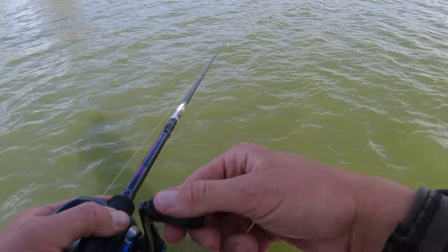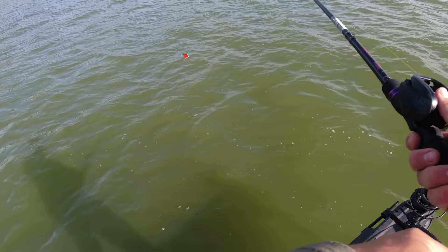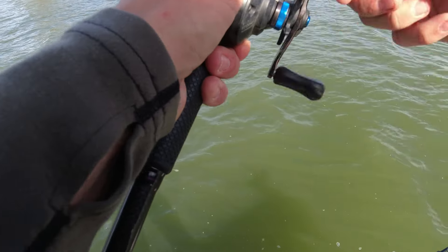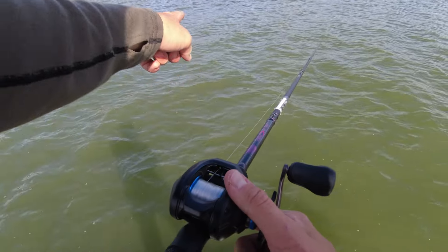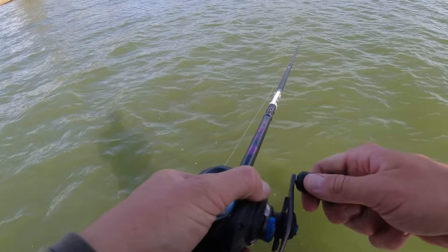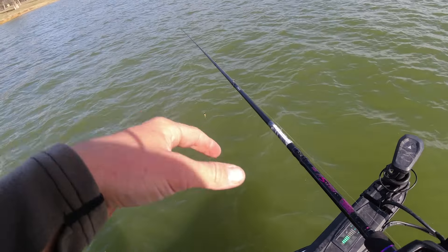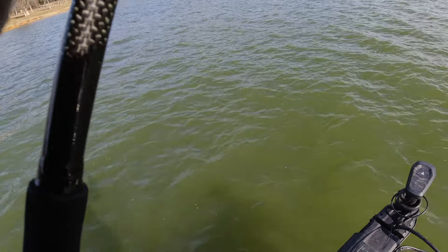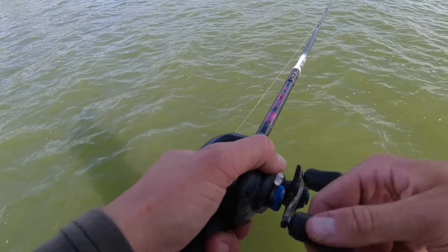Normally this time of year the grass isn't as topped out as it is. Normally once you get a few cold fronts the grass kind of dies back a little bit. This stuff might have been more topped out in the fall after a warm summer, but it's just barely under the surface now. I'm ripping a trap - tried a chatterbait but it's just not working as well. I'm casting on the edges of the tallest grass really, just trying to see where those fish are sitting. Ripping grass is one of my favorite ways to fish so I'm going to keep trying this for a little bit.